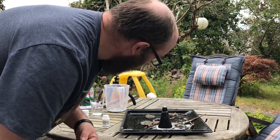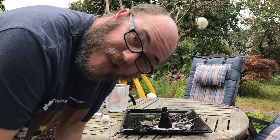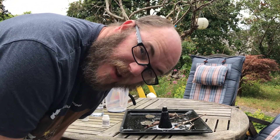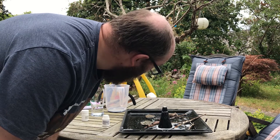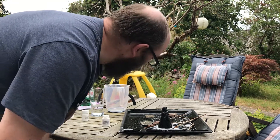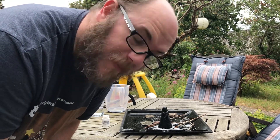If you want a slightly more realistic version of this experiment, maybe add a little bit of red food colouring. A little bit of red in there would have been pretty cool. We don't have any red food colouring, so maybe that's for another time.